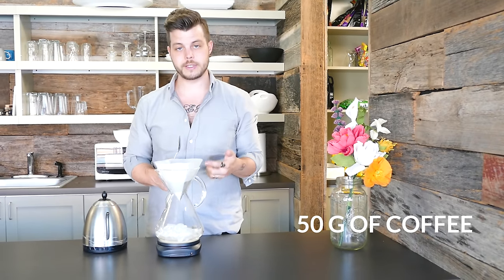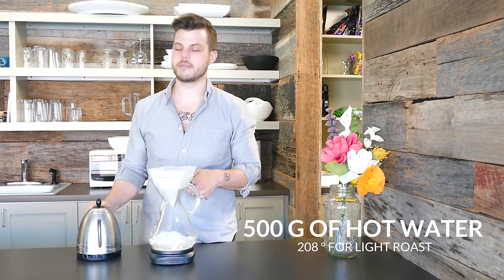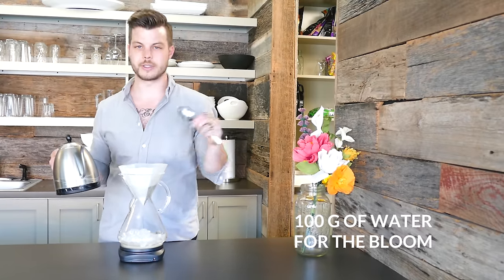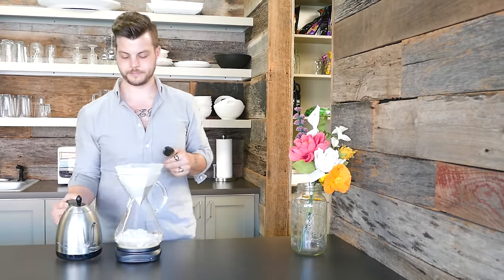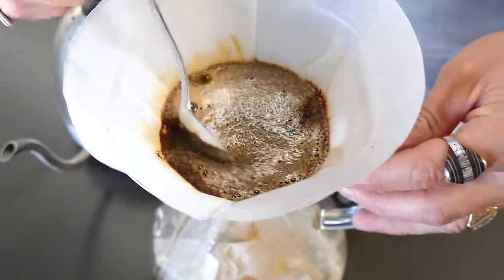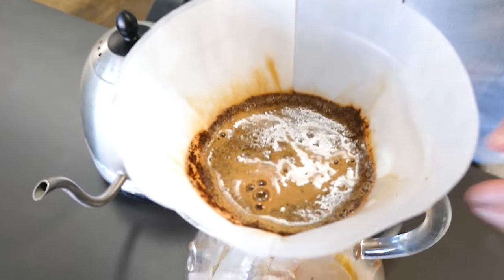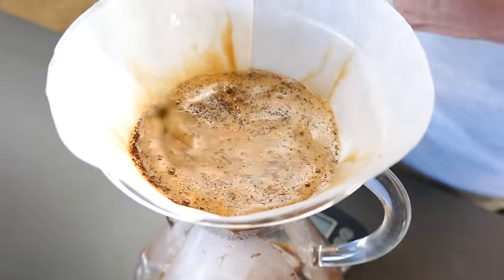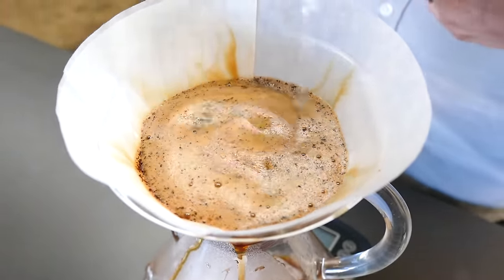We've got 50 grams of coffee, 300 grams of ice, and we're going to add 500 grams of hot water. The first thing we're going to do is bloom this coffee. There are actually a lot of gases trapped in those cell walls — when you grind it, it releases them, but they fight against extraction, so we want to unlock the coffee with a bloom. We're going to add about twice the mass of the coffee in water — so 50 grams of coffee gets about 100 grams of water — just to make sure it's fully saturated, then stir it a little bit to make sure we get water throughout. Now that the coffee is bloomed, we're just going to add water in stages making sure that everything is as evenly extracted as we can get it.